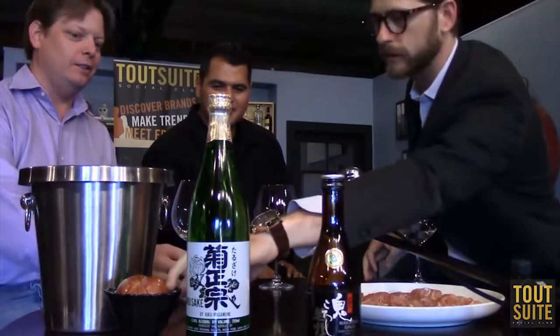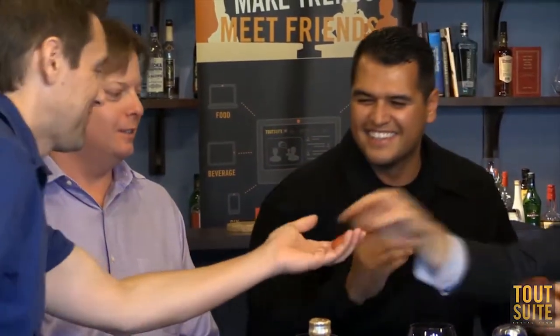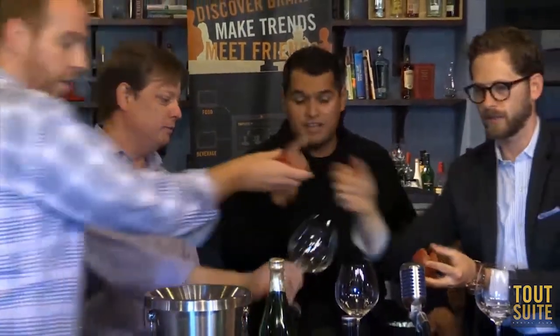Let's try it with the plum for fun and see how it reacts. On the skin we're going to have some acid, and on the flesh some sugar coming in — that's going to counterbalance the acid and sugar that's naturally in the sake. It's gorgeous. It's good to live in California!